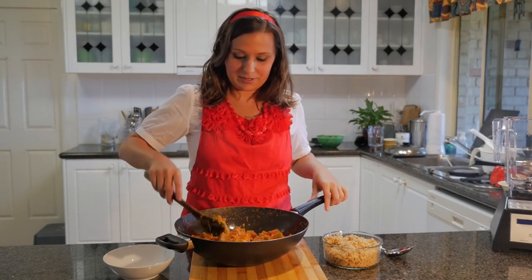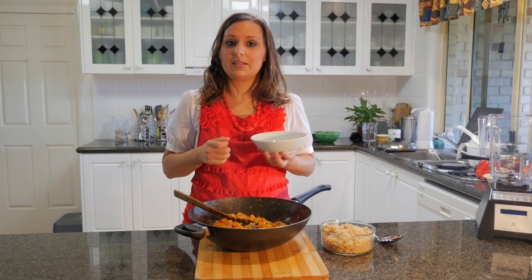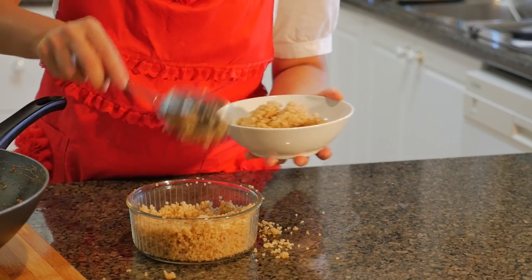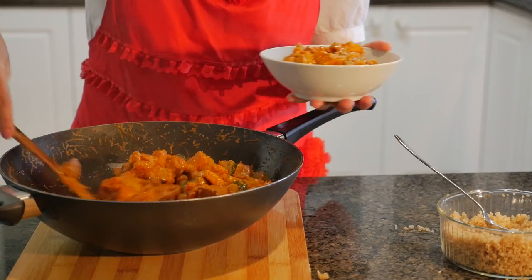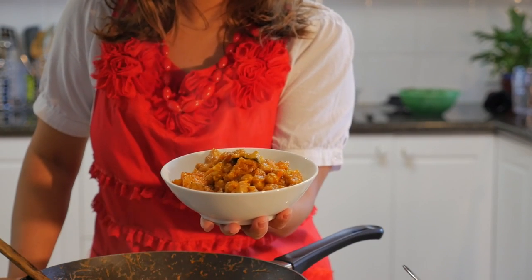We've just cooked the Massaman curry and this is how it looks. I'm going to put some quinoa that I've already cooked into a bowl and then put the curry on top — just a couple of spoonfuls of each. And that is what a Massaman curry looks like. I hope you've enjoyed that and seen how simple it is to make a vegan curry. Have a look at VivaLavegan.net for more information and join us for our next food tutorial. Thank you.